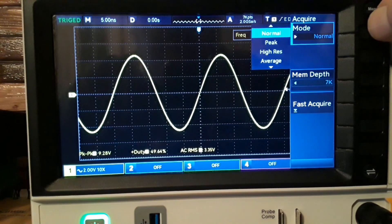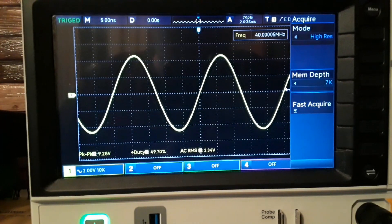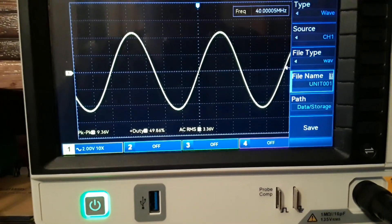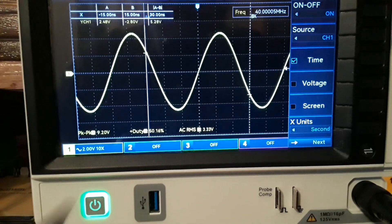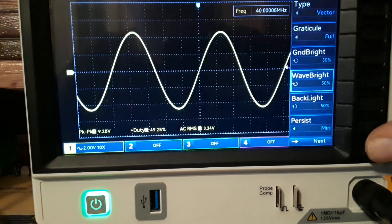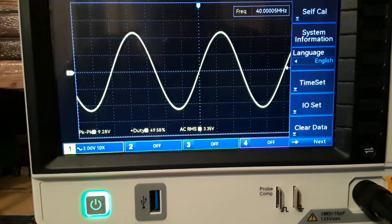Under the acquire menu we can find our different acquire modes: normal, peak, high res, and average. Next we have the storage menu where we can write to and retrieve waveforms from the USB. We have our cursor menu where we can do measurements both in the time base and voltage base. We have our display menu where we can change all of our display settings.